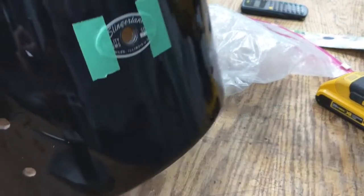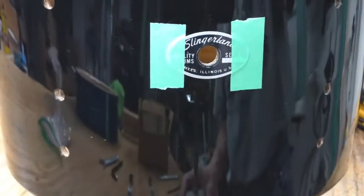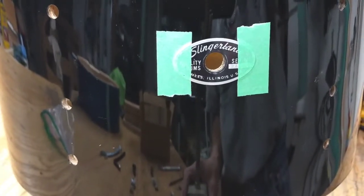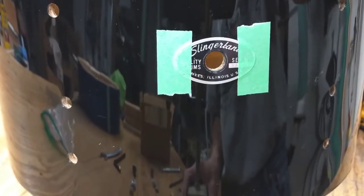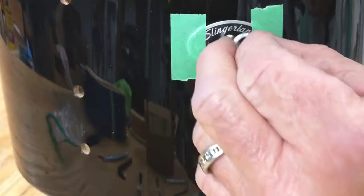We have here the customer's re-wrapped Slingerland Tom. We already have the badge in position, straightened it out so it's straight and taped it up so it's not going to move. We're going to take our grommet and put it through the hole.